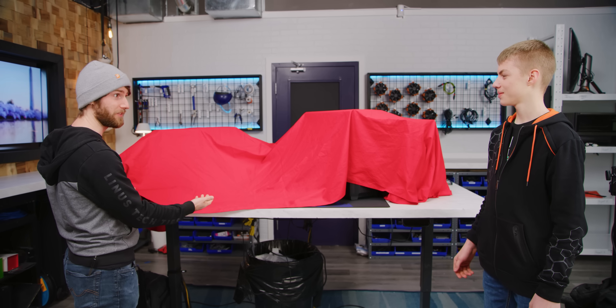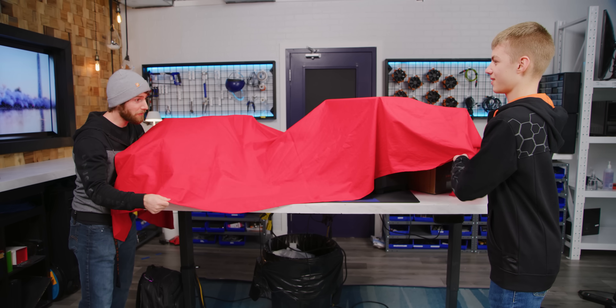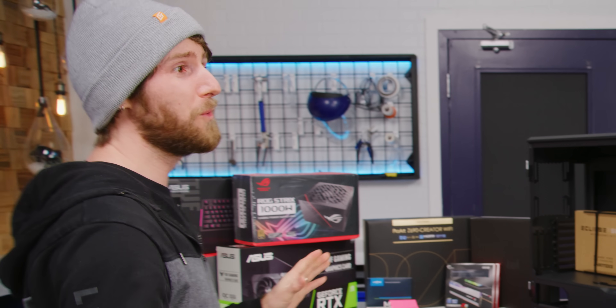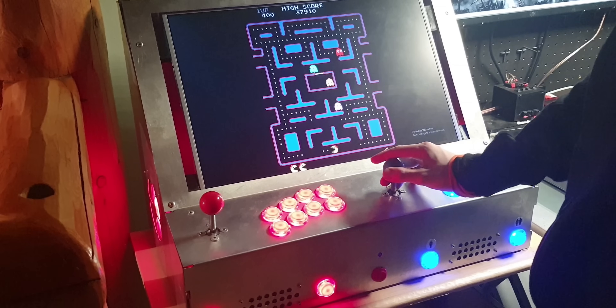Do you wanna see it? Then go ahead and pull it off. You're a bit of an electronics whiz kid, is my understanding. I built an arcade machine.